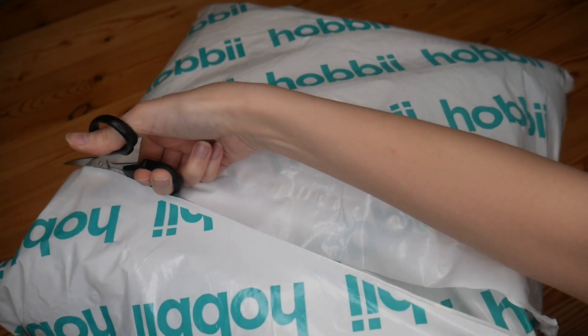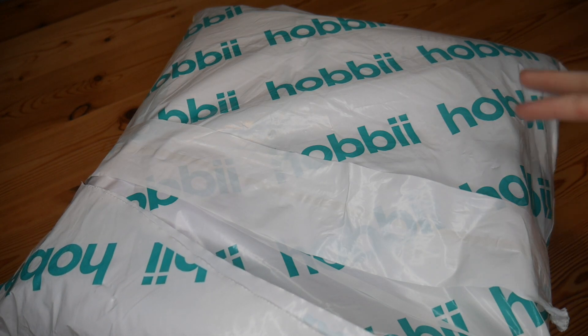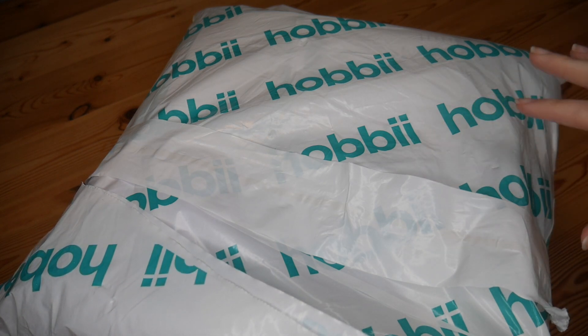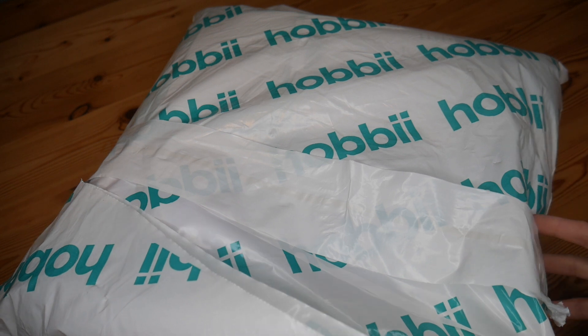The delivery on this was super quick. I bought enough to qualify for the free delivery option to the UK and it arrived really, really fast — I was super impressed with how quickly it came.